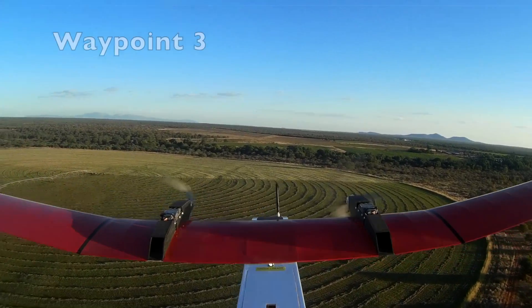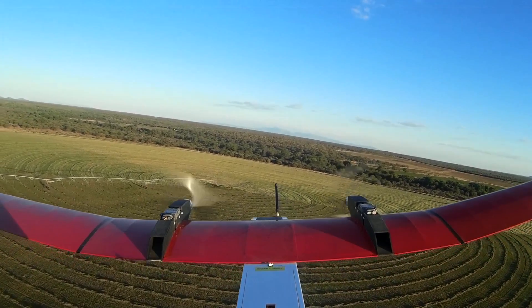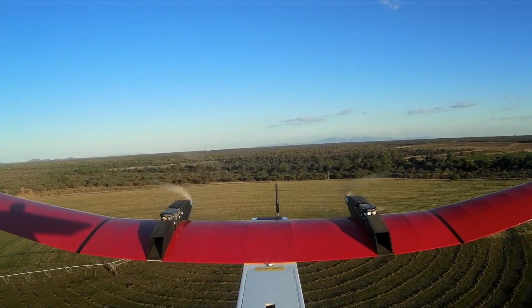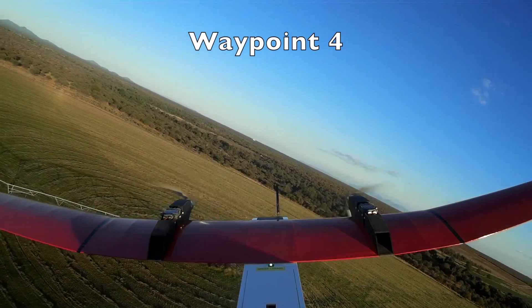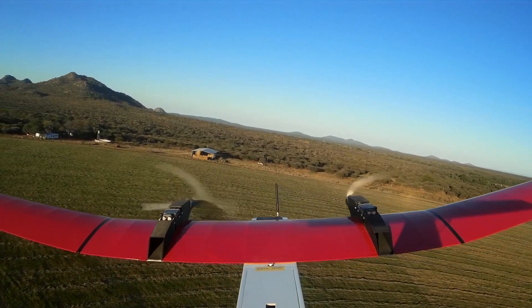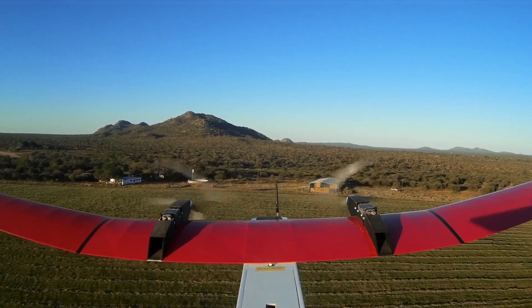Item 13: Ground station, computer — check that mains power are connected. Item 14: Ground station, computer — start Mission Planner. Item 15: Ground station, in Mission Planner — connect nav link and wait for telemetry connection.